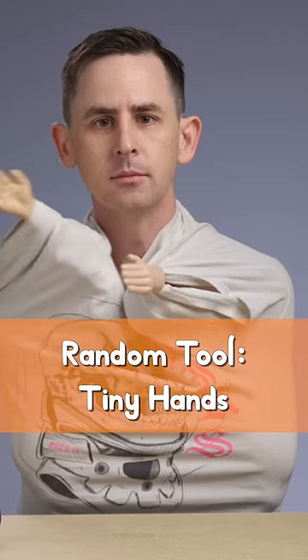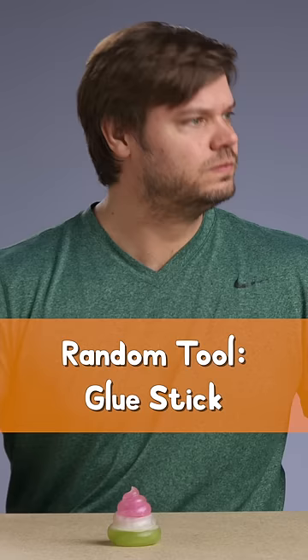Addy gets a charging cord, tiny hands, dishing out the breaks with this cake server, and a glue stick.